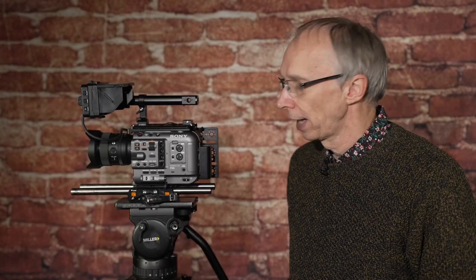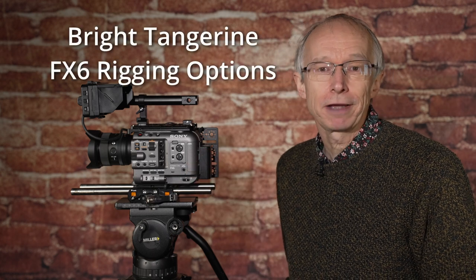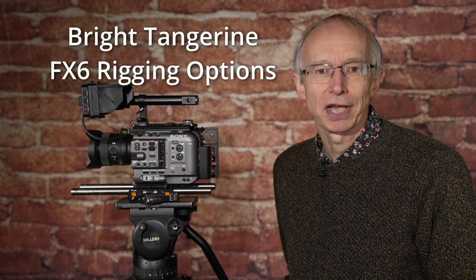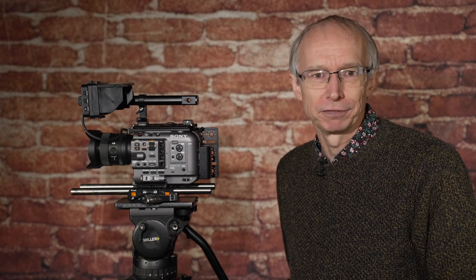Hi, my name is Alistair Chapman and in this video I'm going to take a look at some of the accessories and rigging equipment for the FX6 from Bright Tangerine. If you like my videos, do subscribe so that you won't miss future videos.